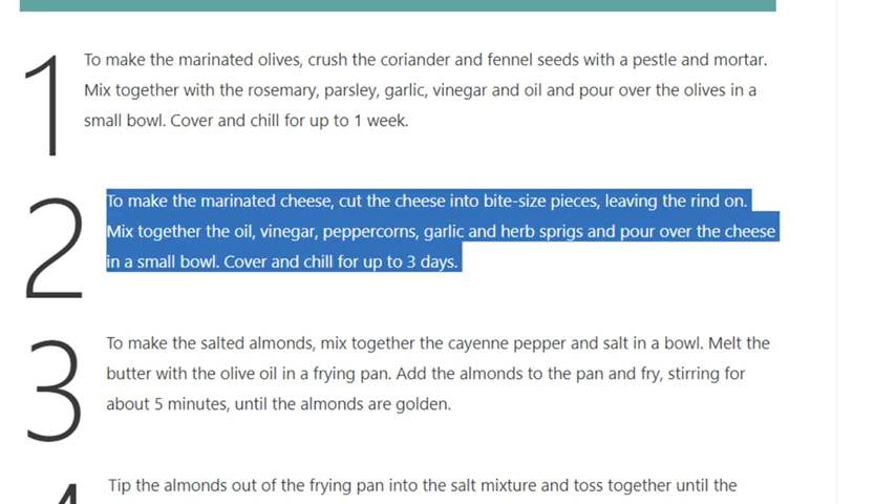Step 2: To make the marinated cheese, mix together the olive oil, white wine vinegar, peppercorns, garlic, and tarragon. Pour over the cheese in a small bowl. Cover and chill for up to three days.